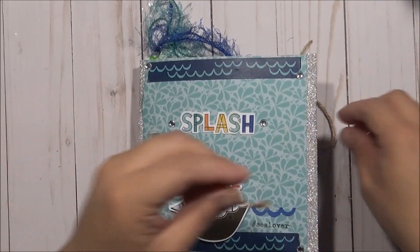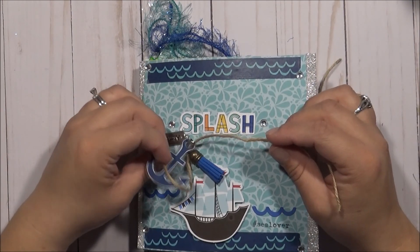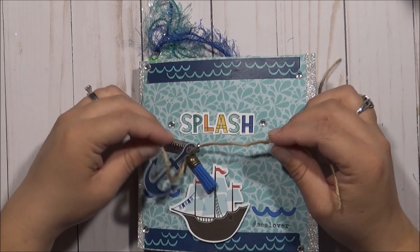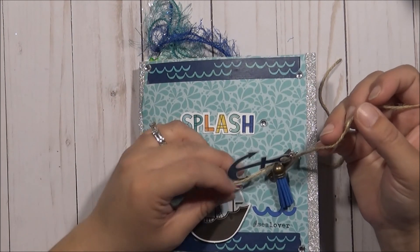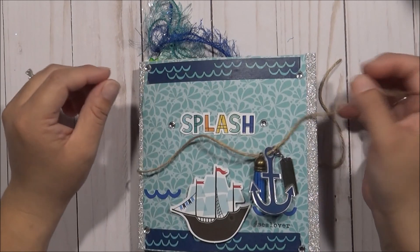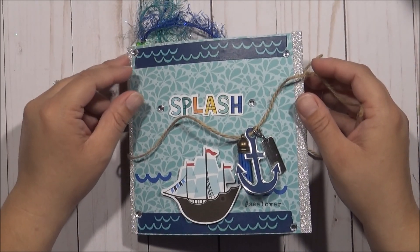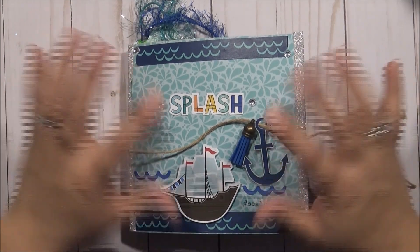I hope she likes it. I hope whoever receives this likes it — I thought it was a cute theme. I hope you guys like it too. If you do, please subscribe, I would really appreciate it. And until next time, bye!